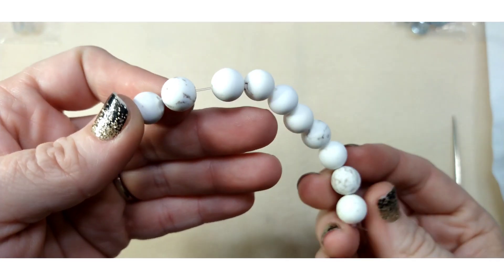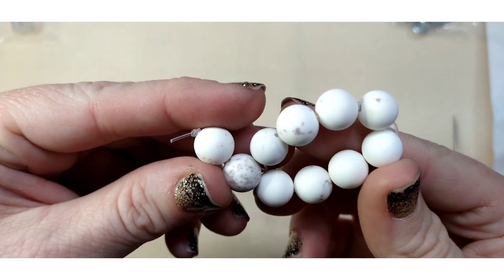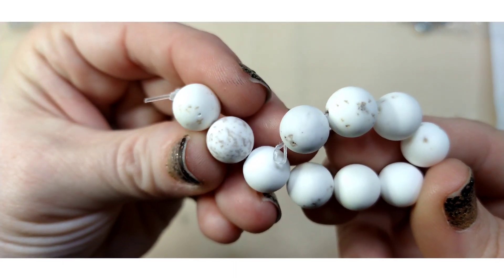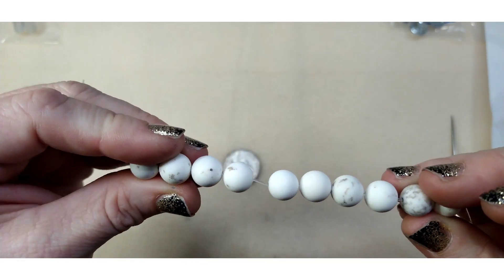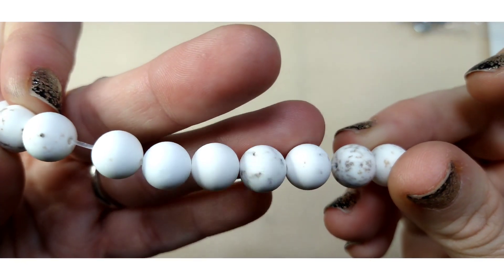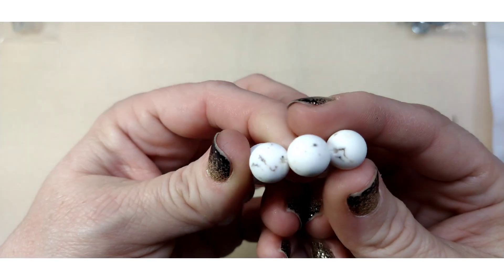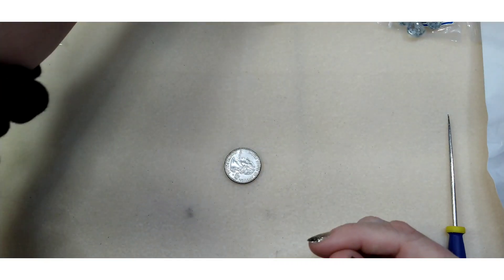Number six is a 10-piece strand of 10 millimeter matte natural howlite round beads. These are really pretty — I did a necklace out of matte howlite a while back and it's beautiful. I like that they're 10 millimeter. I used to always buy six millimeter but I've graduated to liking bigger sizes with gemstones because they show the beauty so much better.